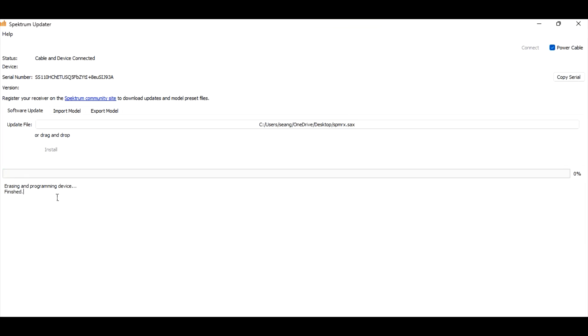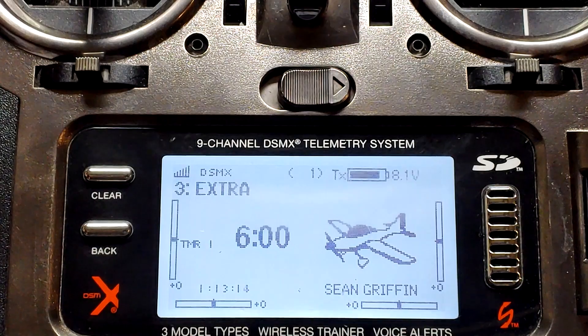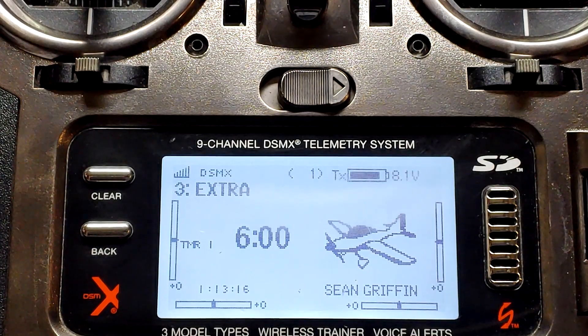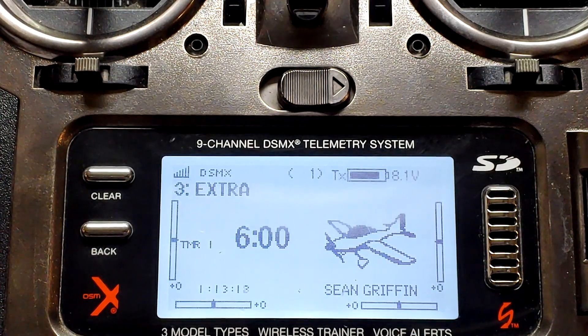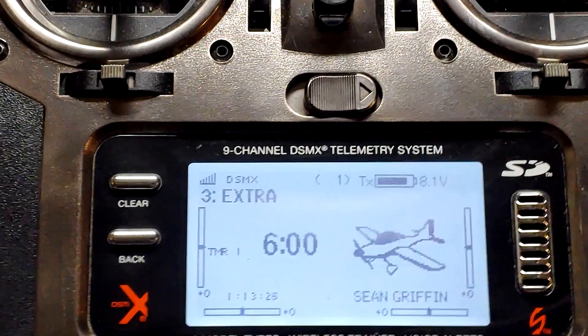Almost done. All right, it's finished. Now look at the version up here — 2.38 C5. So we've definitely updated the receiver. Now let's look at the transmitter. We click power cable, turn it off. We're bound up to the new Extra with our 631 and our updated receiver. Let's take a look at the Forward Programming menu now and see what a difference there might be.